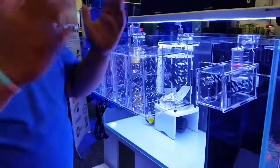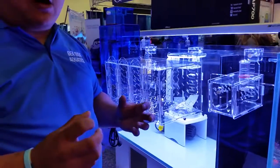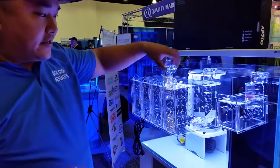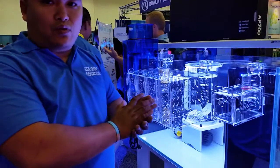For coral fraggers who have mushroom colonies that get released, or who want to cut up some toadstools, you can put calcium rocks in here and place those mushroom and toadstool frags on them. In about one to two weeks, they'll attach back to the rocks. Then you can put them on a frag plug or sell them as-is.